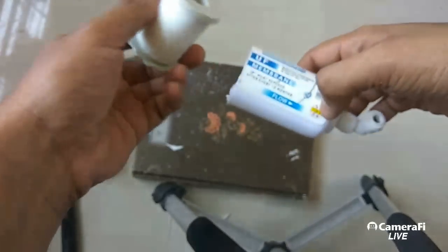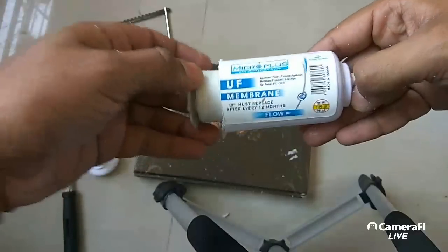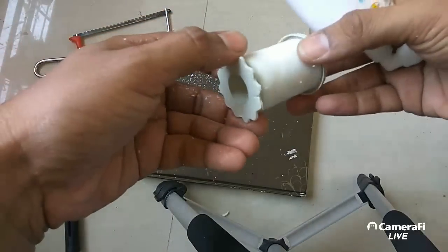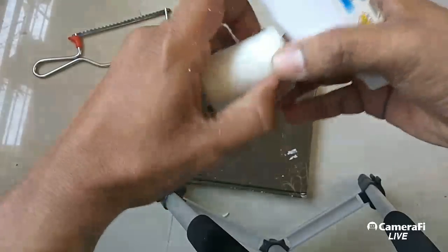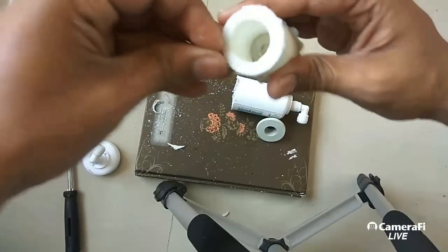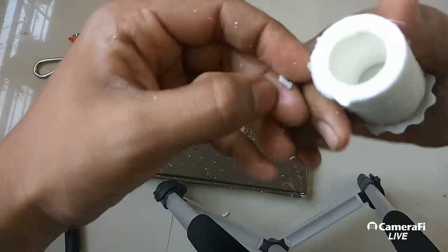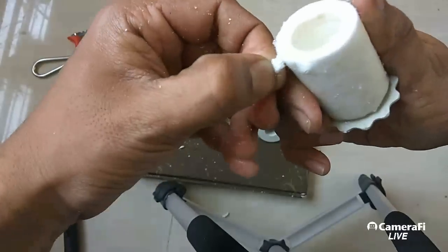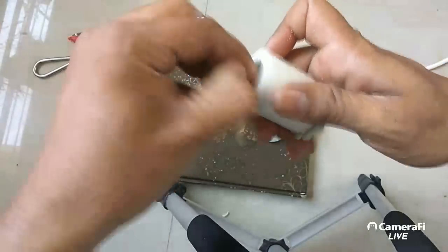This is the truth of this water purifier. It is said to be made in Taiwan, but this is nothing but a small sediment filter — PP spun — that we normally have in our regular sediment filters.